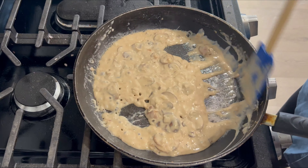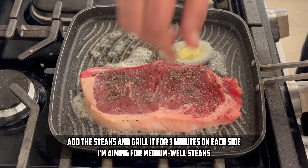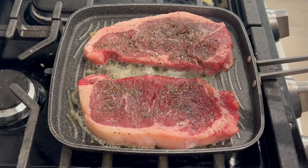Okay, now we will make the steaks. For the steaks, I am going to use my grill pan and just apply some butter. Now we will add the steak. I am making the steak medium well, so I will put it in for almost 3 minutes on each side. If you are aiming for medium rare, then 1.5 minutes would be enough.